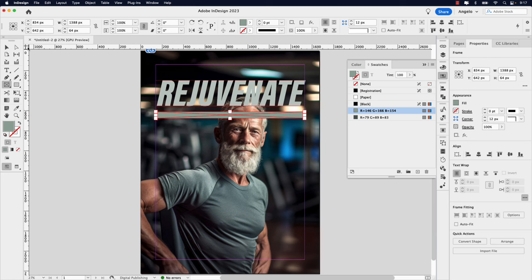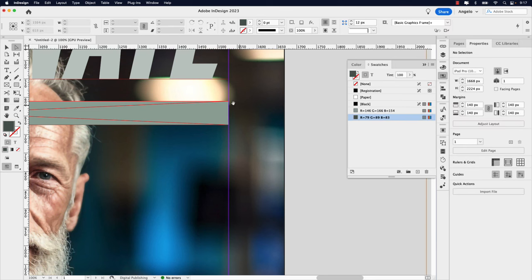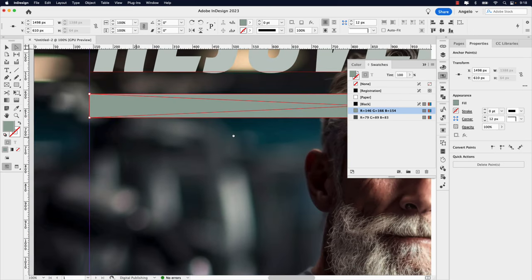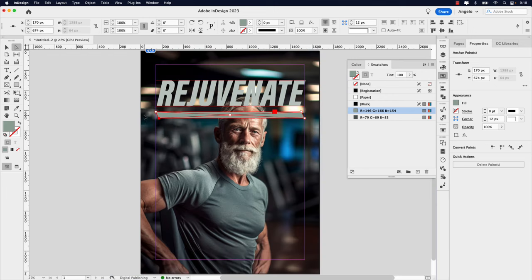Let me show you how to adjust individual corners. Click the Direct Selection tool — that's the white arrow in your toolbar — and zoom in. Click off and then click the top-right corner. When the anchor point is filled red (others are white), you can adjust it. Hold Shift and press the left arrow key three times. Then click the bottom-left corner and hold Shift and press the right arrow key three times. Press Command+0 to go back to fit in view — you can see the shape now has diagonal cuts on those two corners.